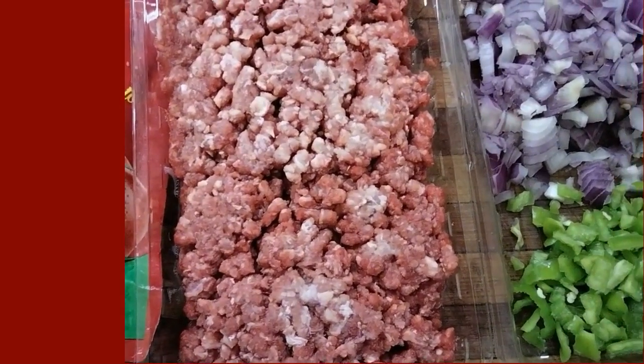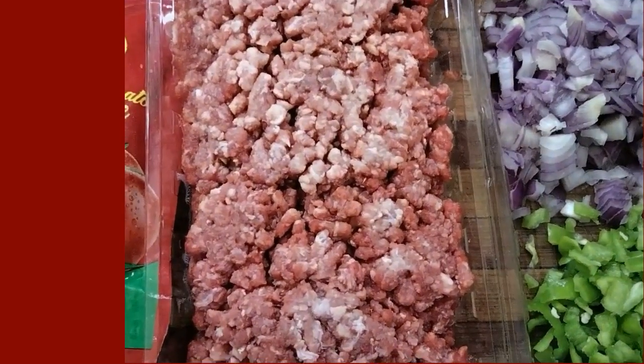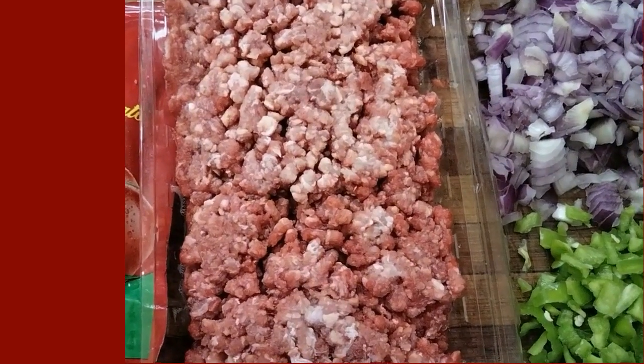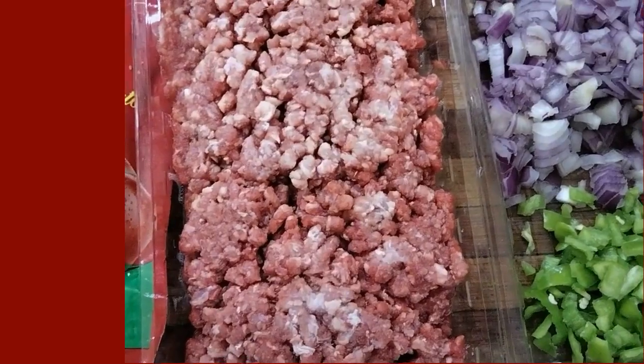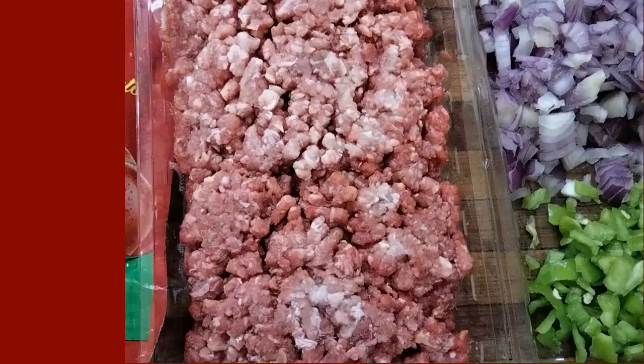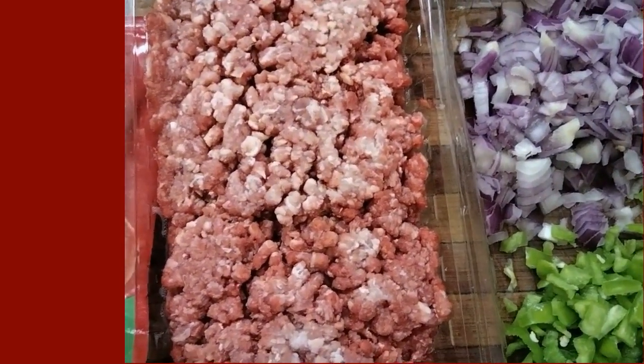I have chopped onion, green pepper, and ground beef or minced beef. I have tomato sauce. And I put a pan with water on the fire to boil the pasta, plus the spices.